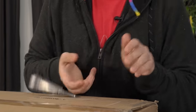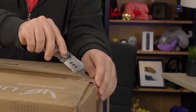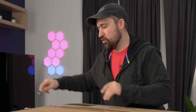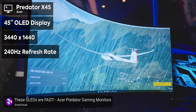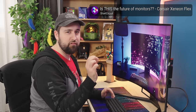LG didn't even sponsor this one. They're so confident that these are going to be beautiful displays that they just sent it to us and said, hey, open it up, check them out. And I can confirm, I've seen a lot of these panels specifically — they're kind of the new hotness this year for OLED. We're getting them in ASUS, in Acer, like everyone's making this monitor, but LG makes the panels.